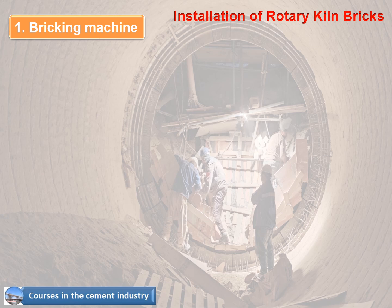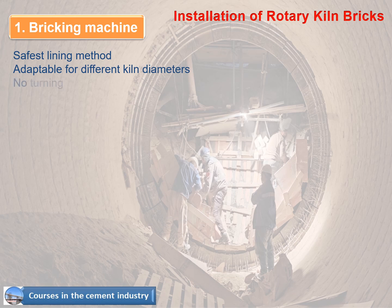One of the most important features of the bricking machine is that it is the safest lining method and is adaptable for different kiln diameters, with no turning of the kiln required.